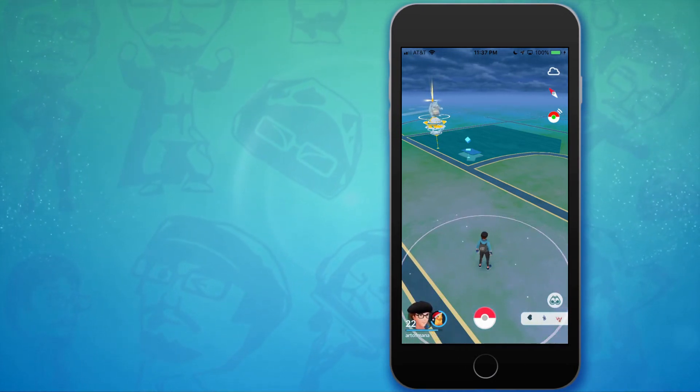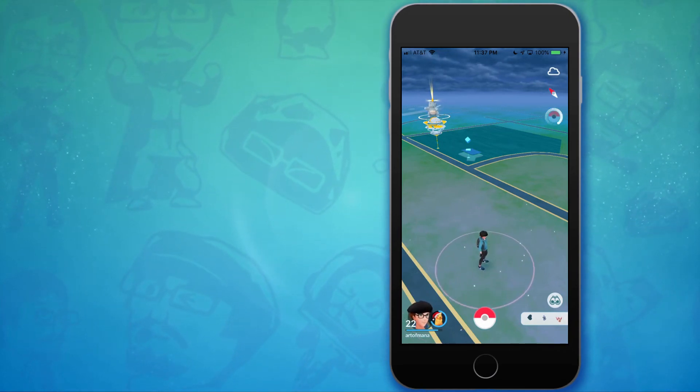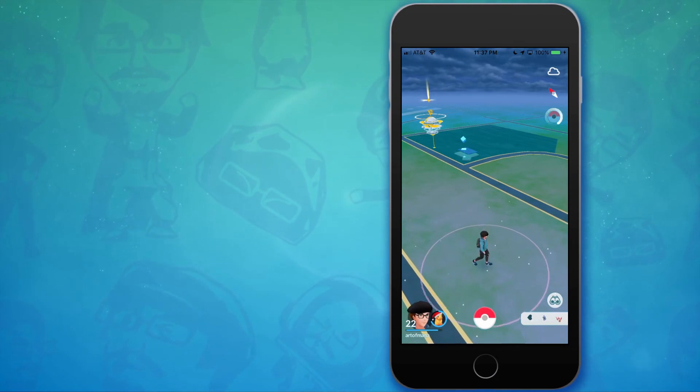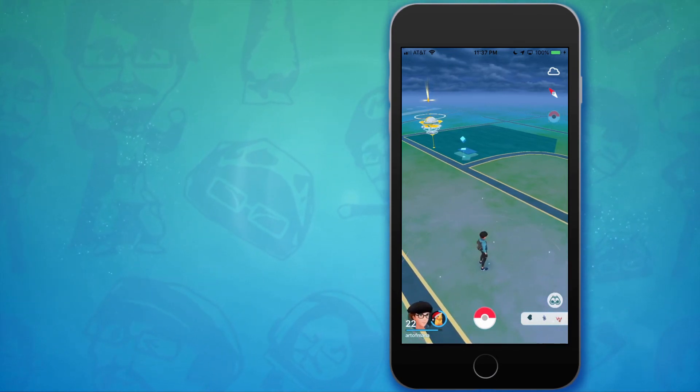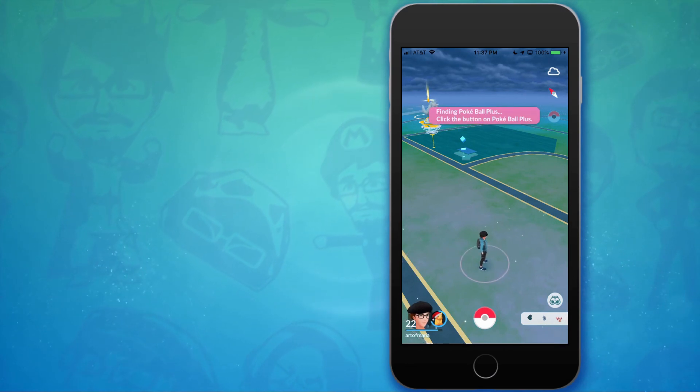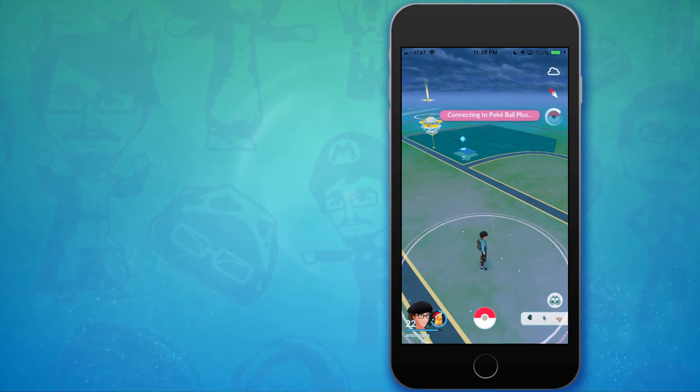Once you're done with your Pokeball Plus you can disconnect it simply by tapping the Pokeball icon that's in the top right corner of your screen. Reactivate it by simply tapping it again and tapping the red button on the Pokeball Plus itself. Happy gaming!